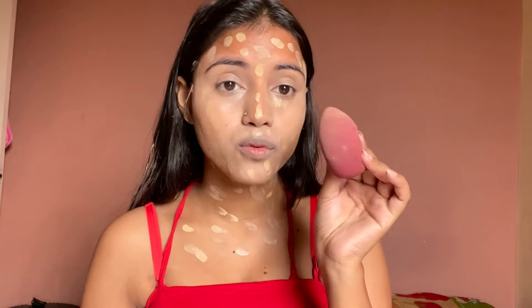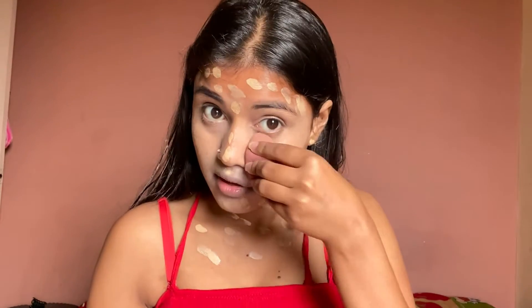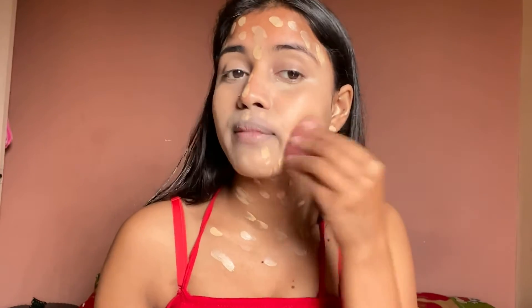One more thing — when using the sponge, you don't rub it. You press it. Just dab, dab, dab. Blend the whole area properly using this dabbing motion.